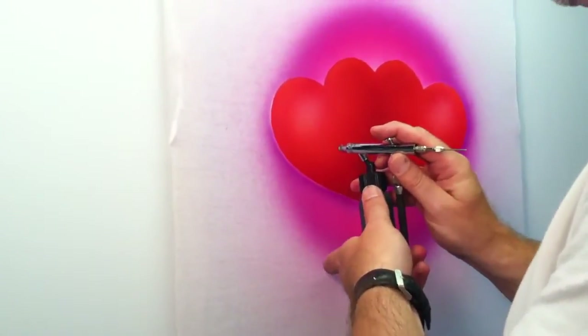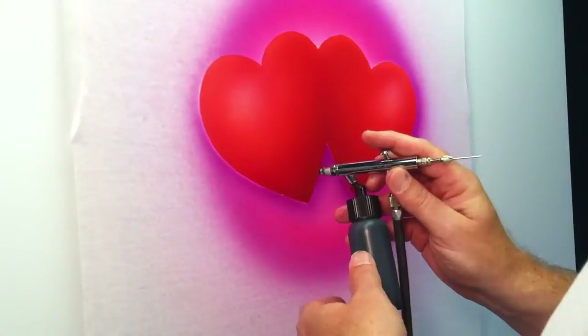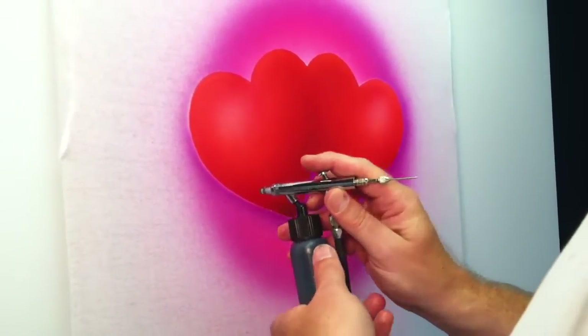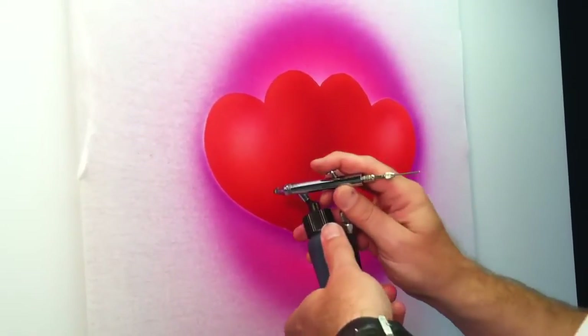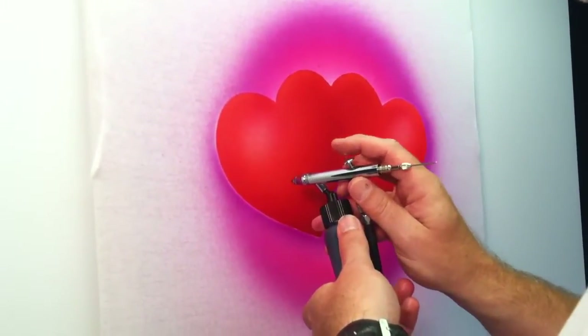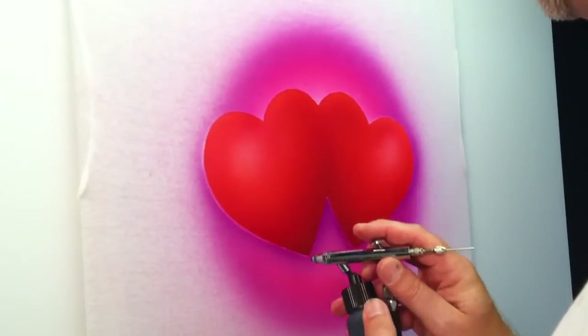I'm going to start out by holding the airbrush about a half an inch away from the surface. As a general rule of thumb, when you're spraying script style lettering, your downstroke is going to be thicker and your upstroke is going to be on the thinner side. So on your downstroke, you're going to pull the trigger back a little further, and as you go up, you're going to let it go back in. You're always going to hold the air pressure down though.